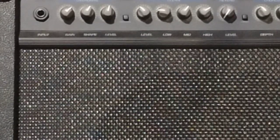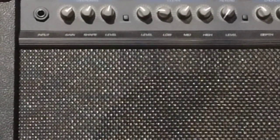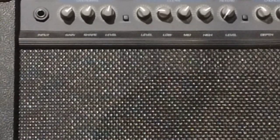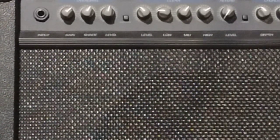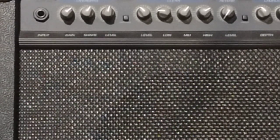This will get you a decent tone right here. Then you can hit it with your overdrive pedal to boost it. This really depends on your speakers and so forth, but this works across the board on these amps. I hope this helps you do a little better — thank you for watching.